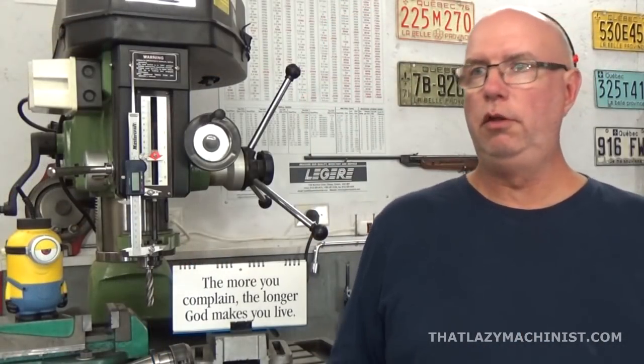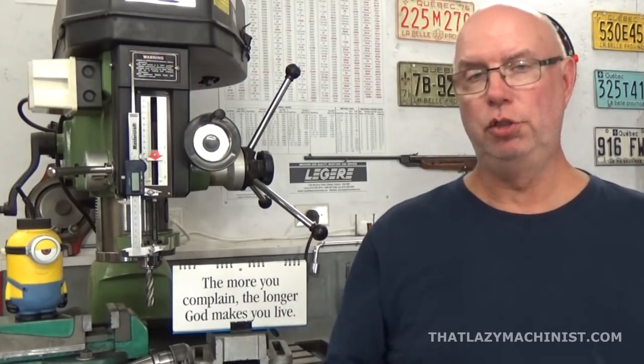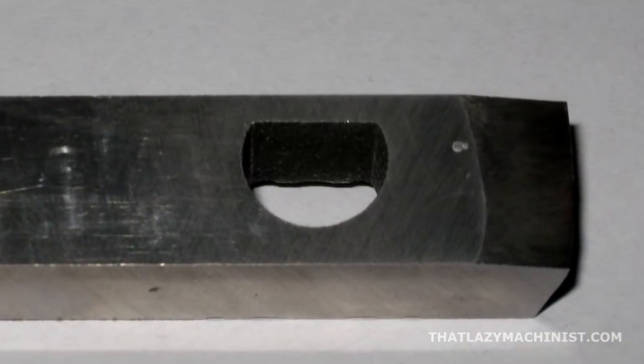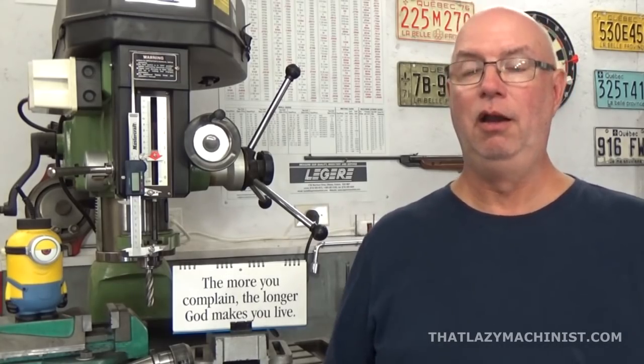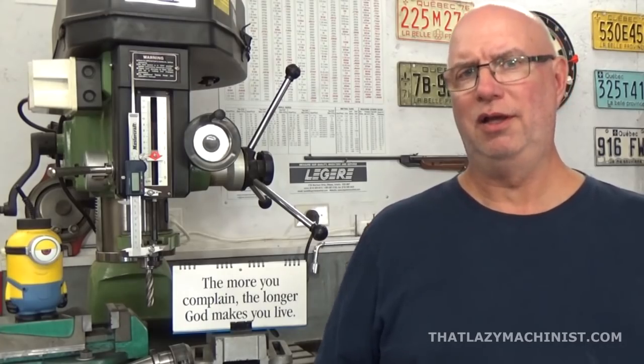So why would you want to use electrical discharge machining? Two main reasons. First, it isn't a rotary tool — it's a linear motion tool, and that means you can produce irregularly shaped holes, pockets, or cavities easily. That is one great advantage. If you want to produce a hole that has the shape of a gear, you can produce an electrode in the shape of that gear and burn or erode the hole to have that shape.